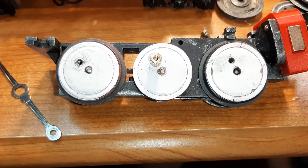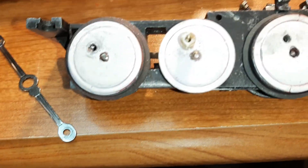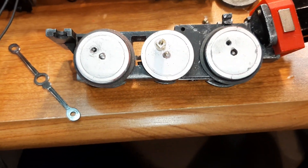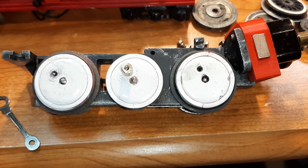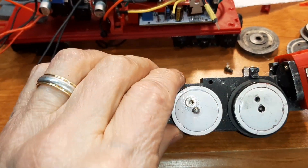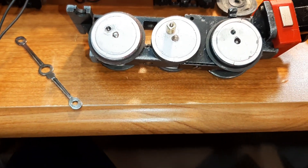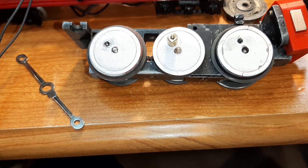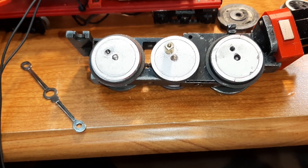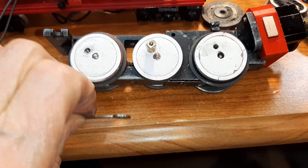Here we are mounting these lovely — well, they were lovely — white wheels on the royal blue chassis that's been milled and modified for the smoke gear. Leon has done a beautiful job, and I am trying desperately not to mess it up, but it ain't easy.